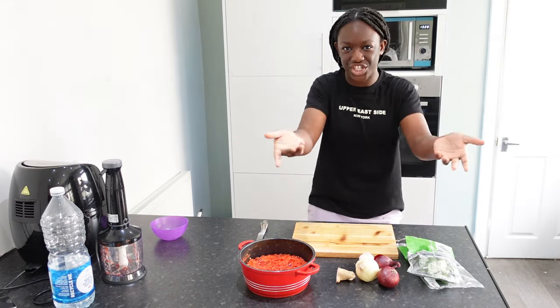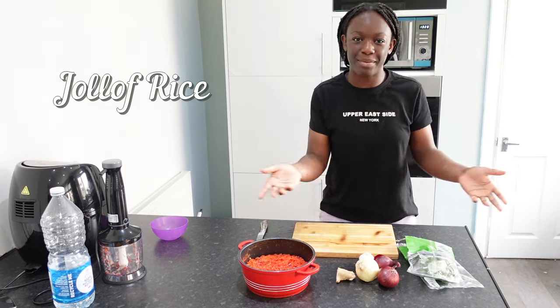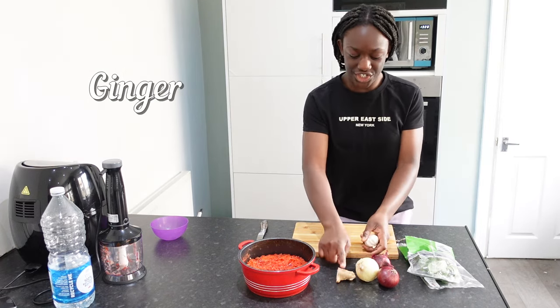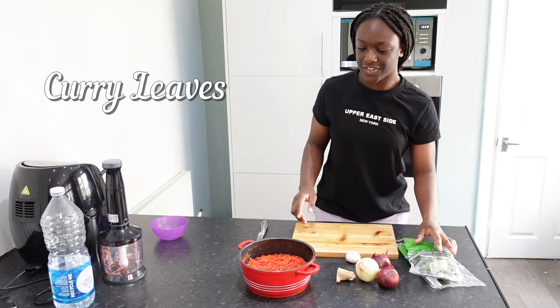You guys, I need sheen jollof fries. Here are my basic ingredients: onions, garlic, ginger, fresh curry leaves and pepper mix.